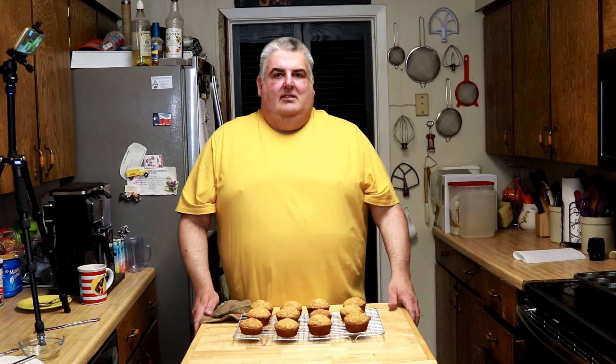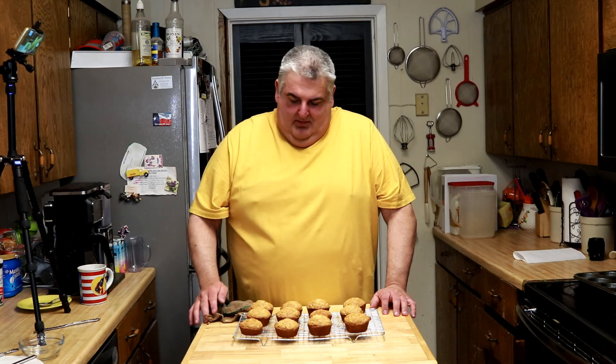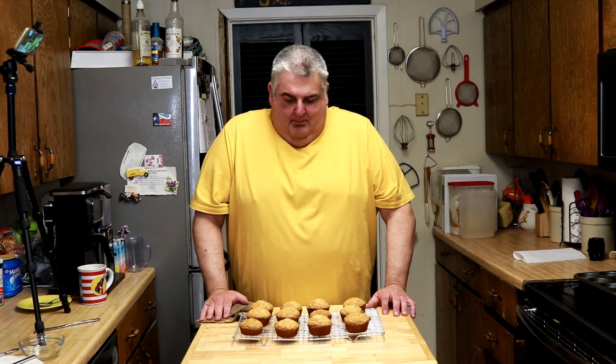They're great for a snack or with breakfast. You could put them in lunch. With that buttermilk and the oats, they stay moist and delicious. You can choose whether you like them hot or cold, by themselves or with butter or jelly or something. They're absolutely delicious. Even my wife liked them — so you can't beat that.